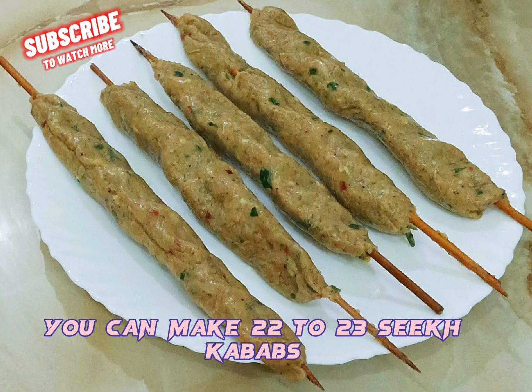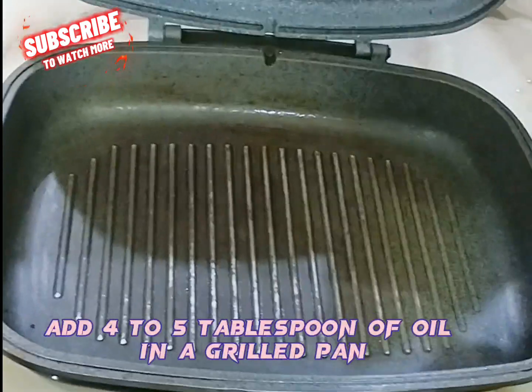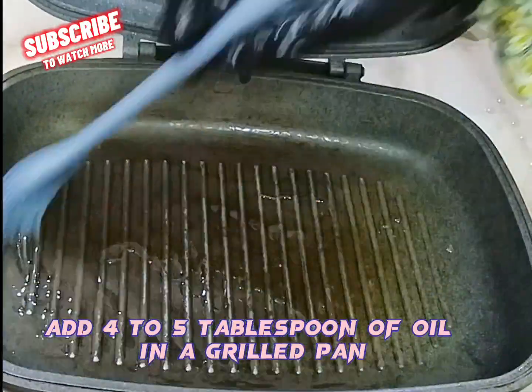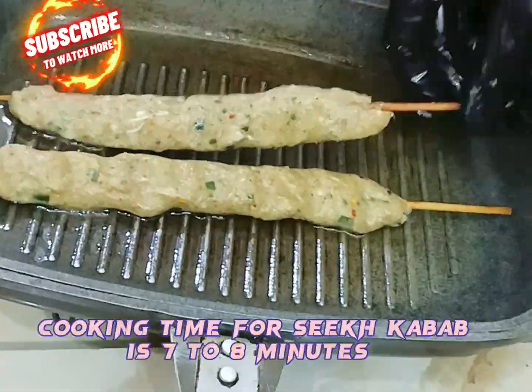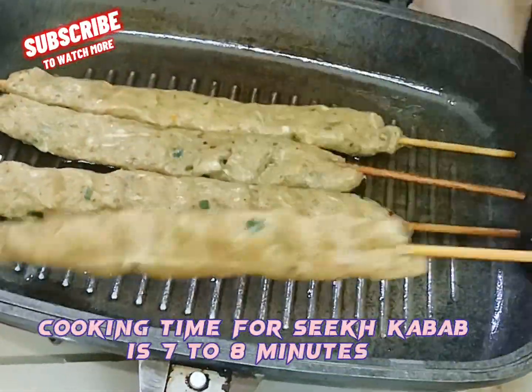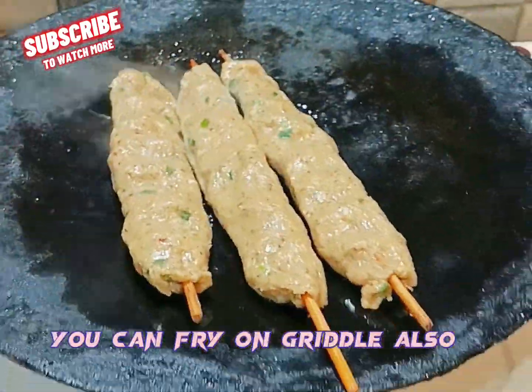You can make 22 to 23 seekh kebabs from this mixture. Add 4 to 5 tablespoon of oil in a grilled pan and cook on medium flame. Cooking time for seekh kebab is 7 to 8 minutes. You can also fry them on a griddle.